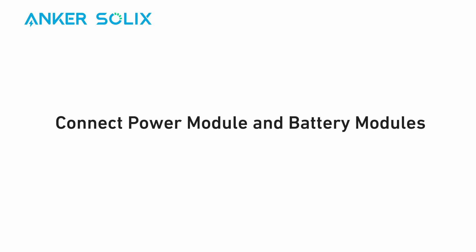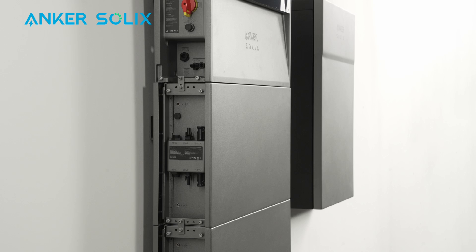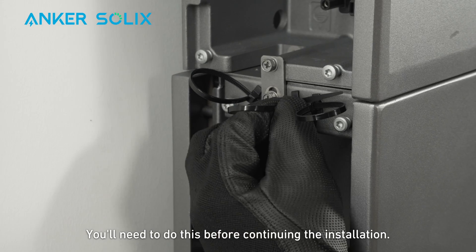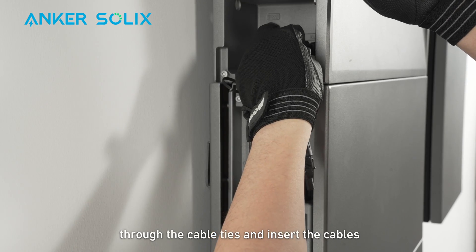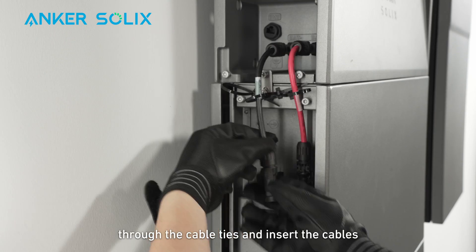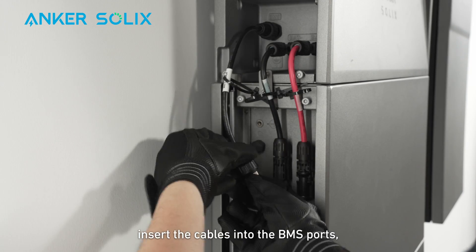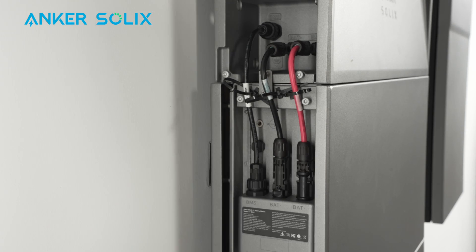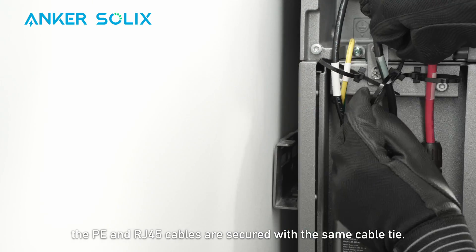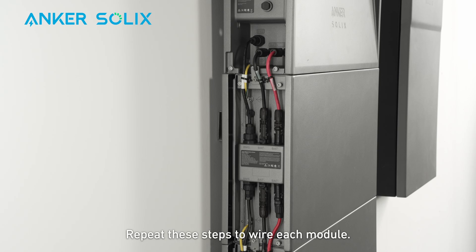Now you can begin wiring. Remove the dust-proof plugs from all module BMS and power ports. Attach the included cable ties to the modules before continuing. Route the positive DC power cables through the cable ties and insert them into the module's positive power ports. Route the negative DC power cables through the cable ties and insert them into the module's negative power ports. Route the RJ-45 signal cables through the cable ties, loosen the locking caps, insert the cables into the BMS ports, and rotate the locking caps to secure them. Route the ground cables through the cable ties and secure them with screws. Note: the PE and RJ-45 cables share the same cable tie, and each DC power cable has its own cable tie. Cut off any cable tie excess. Repeat these steps to wire each module.